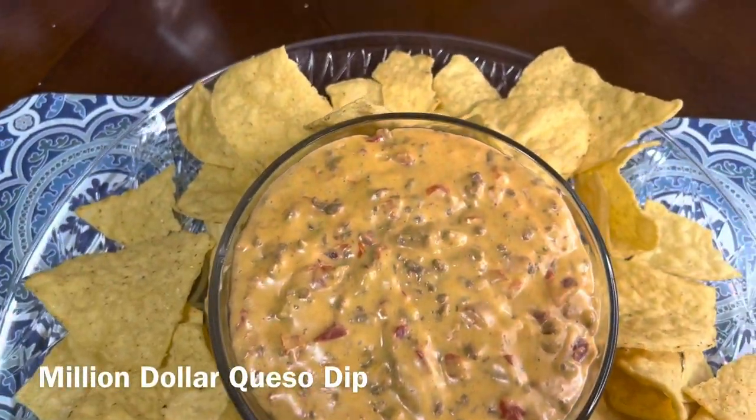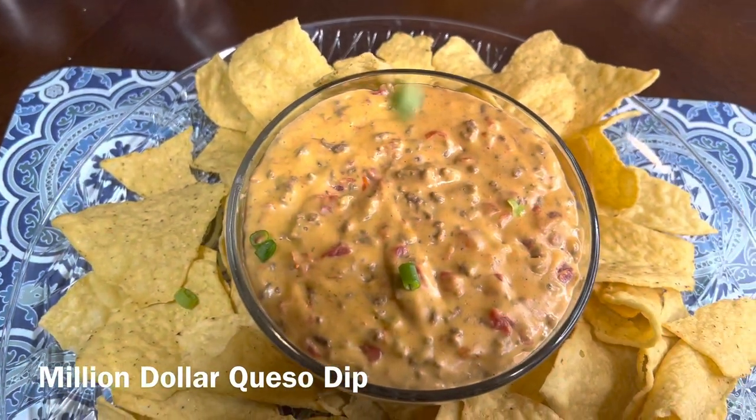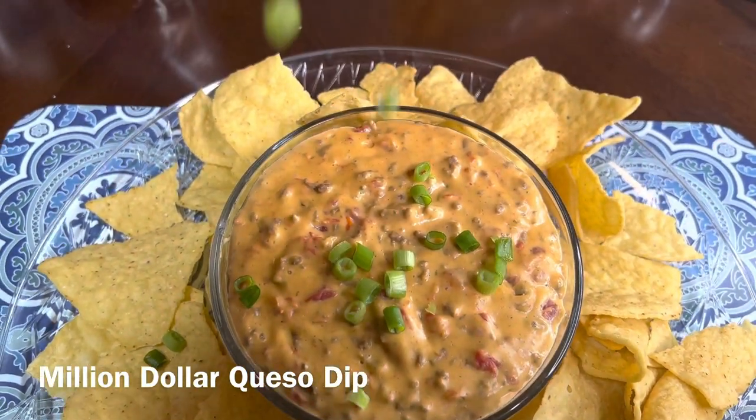Welcome to Bless Roe Cooks. Today we are going to be making this million dollar queso dip.